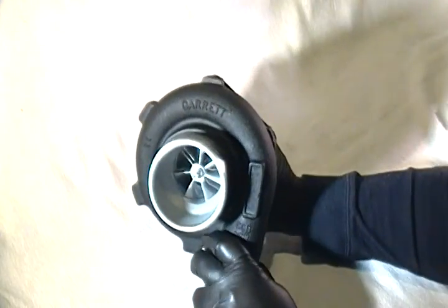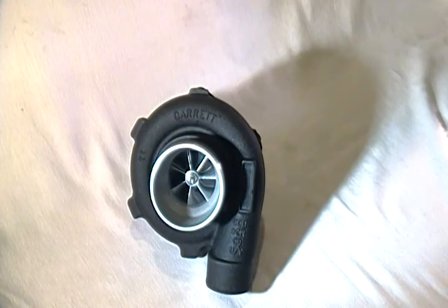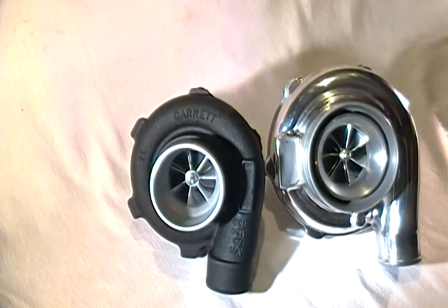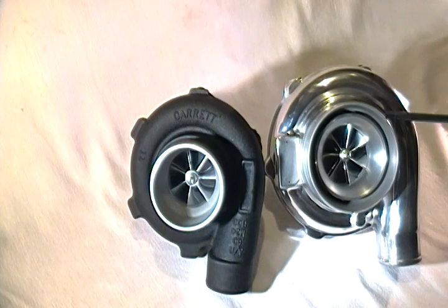Looking at the similarities between the Banshee and the TR-3030R, the Banshee is shown here with our compressor cover coating, compared to the TR-3030R, which has been popular for over three years. The differences in physical size are apparent but not as dramatic as one might expect. The compressor cover on the TR-3030R is about 7 to 7.5 inches, with a 4-inch inlet and 2-inch outlet, and an internal velocity stack.